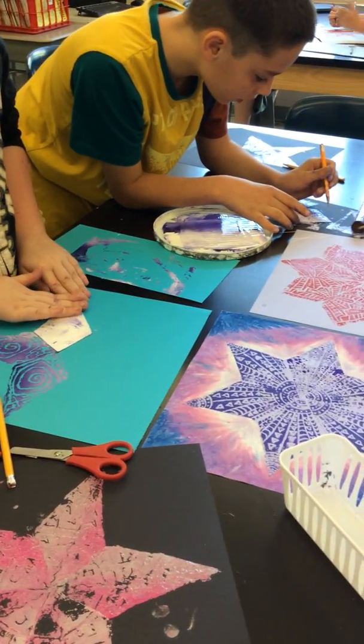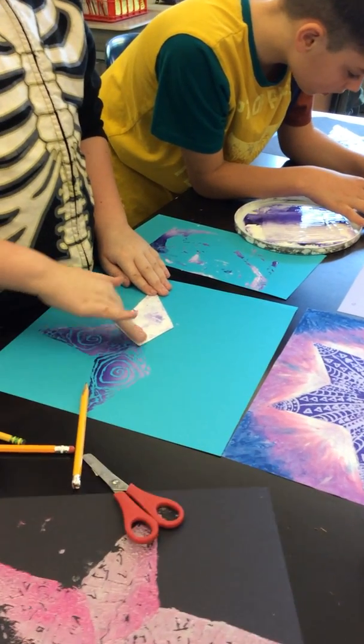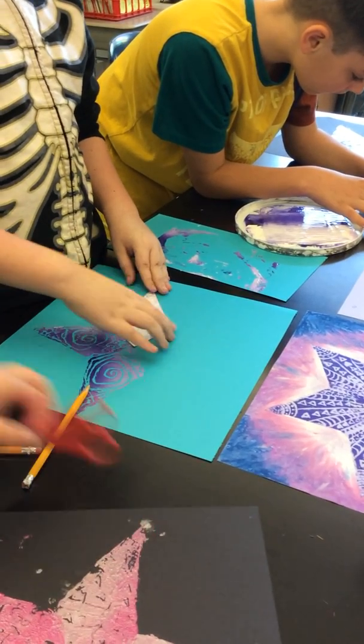Alright, our fifth graders are doing some math today where they're printing a radial design, and Damien's going to peel his away and reveal it.